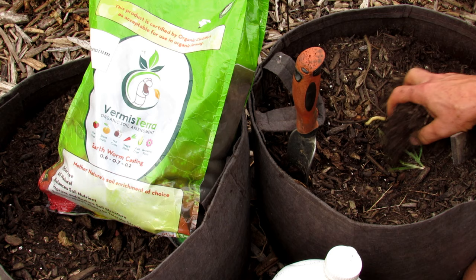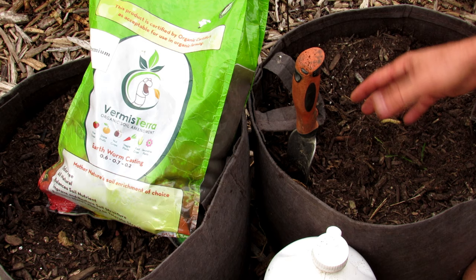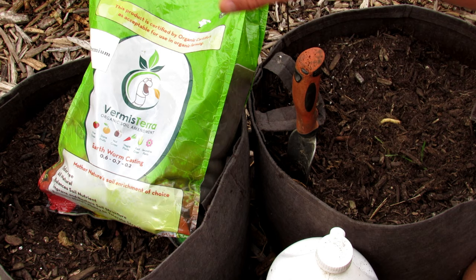Any organic fertilizer is fine — they're mostly the same. Just try to stay around a 5-5-5. You'll need a water-soluble too; I use fish emulsion and a granular organic. If you have compost, certainly use that. Put about an inch or two on here and mix that in when you do the organic fertilizer.